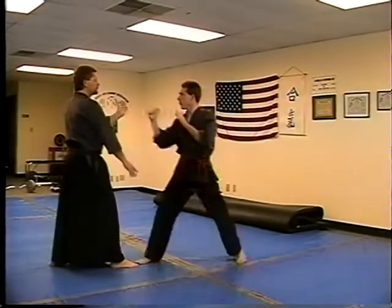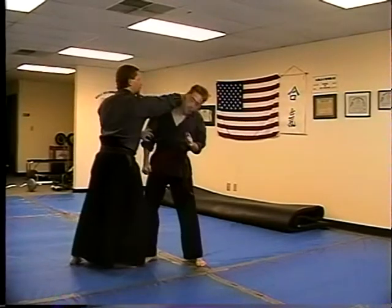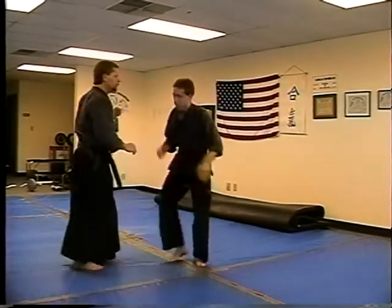Slow — parry, hit, trap, elbow, knee, downward — one time.